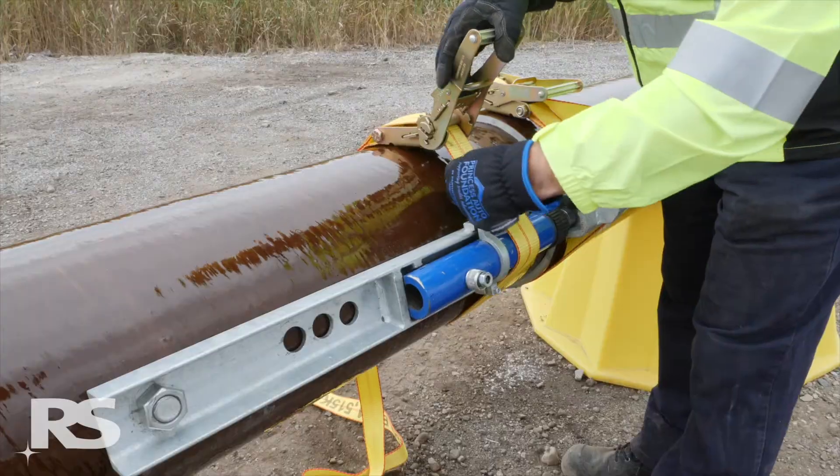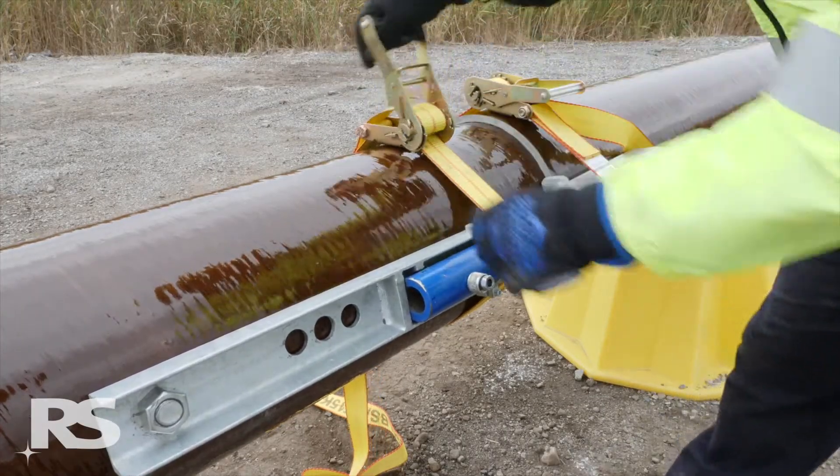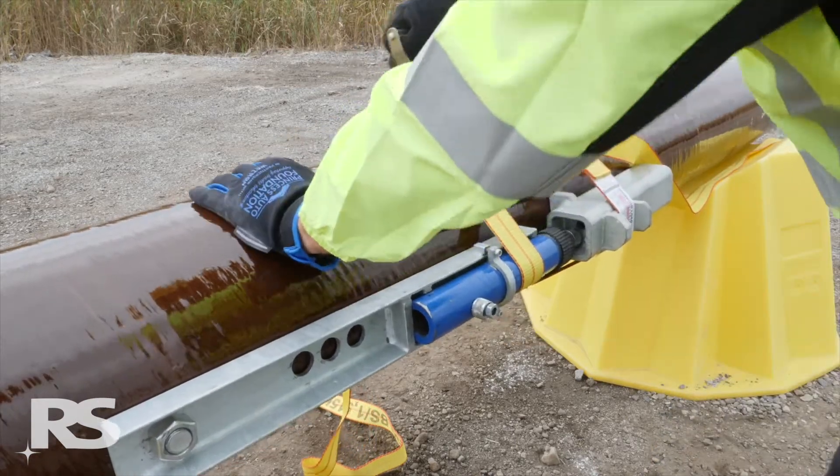While holding the top of the hydraulic cylinder ram so it is centered on the base of the upper bracket, secure these two brackets with another ratchet strap from the kit.